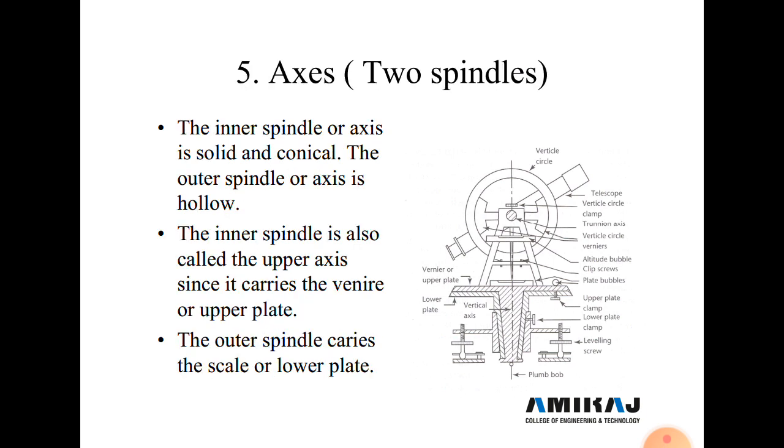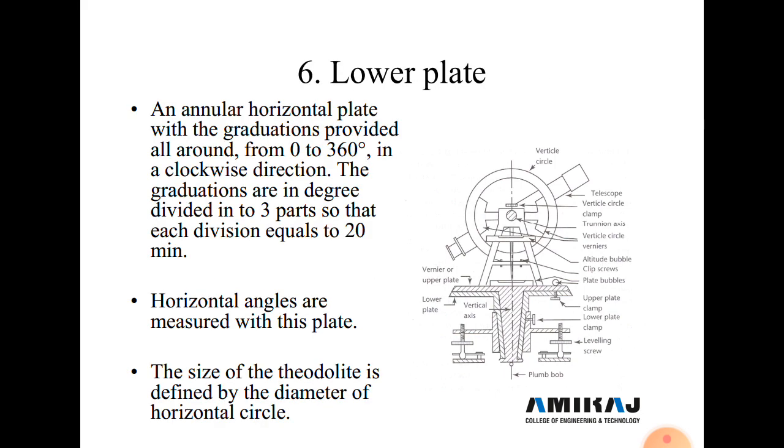Next are the axes or two spindles. The inner spindle or axis is solid or conical, and the outer spindle axis is hollow. The inner spindle is also called the upper axis since it carries the vernier or upper plate, and the outer spindle carries the scale or lower plate.